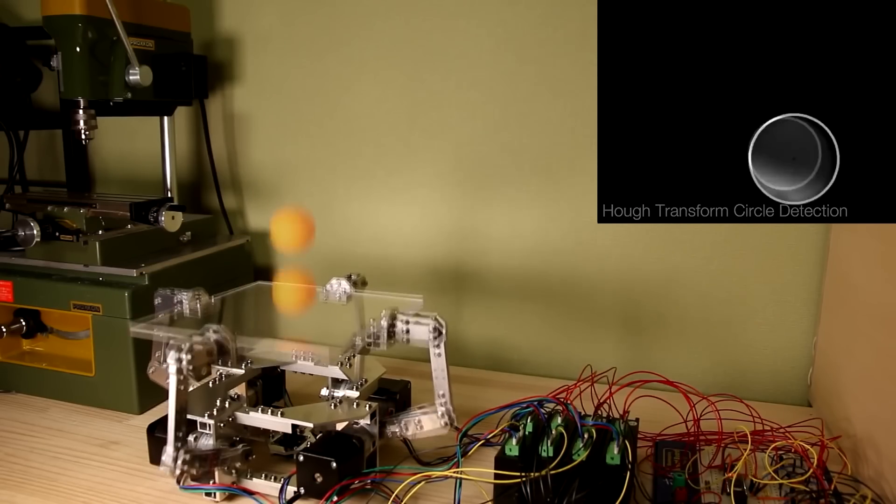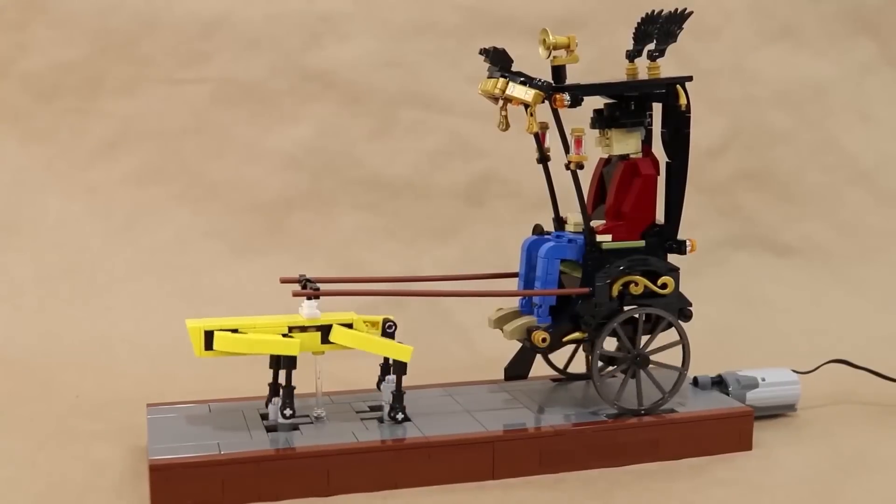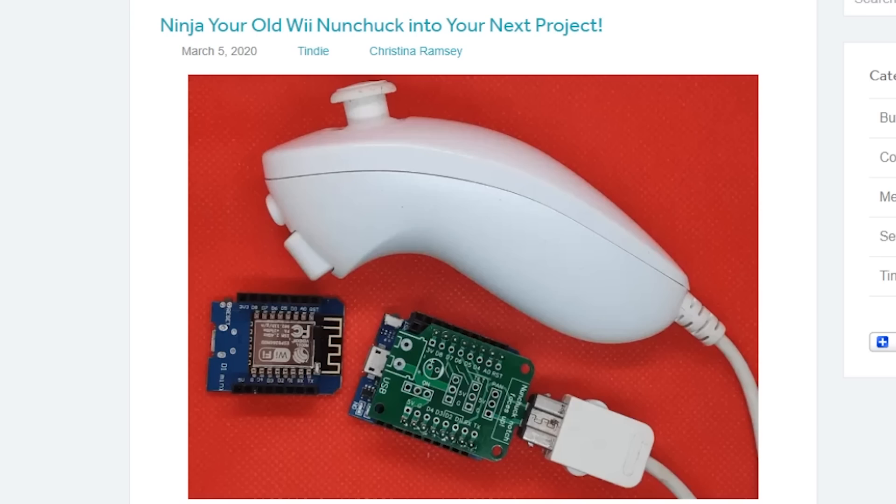This week on Maker Update: an Octobouncer, what's up with Maker Faire Bay Area, a Lego robot rickshaw, DiResta's bandsaw bot, a 3D printed snorkel, nibblers, and nunchucks.